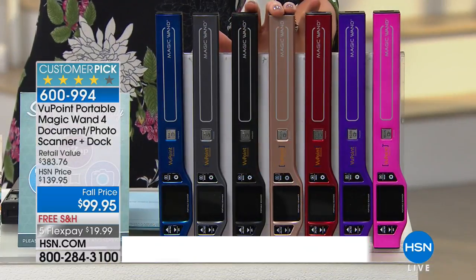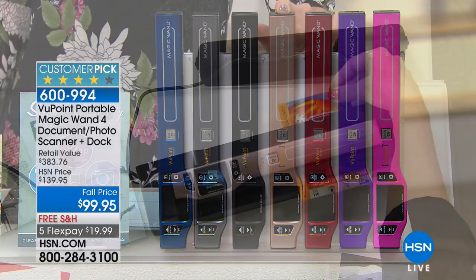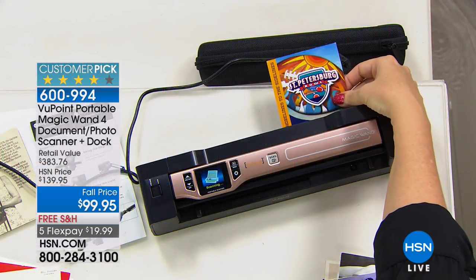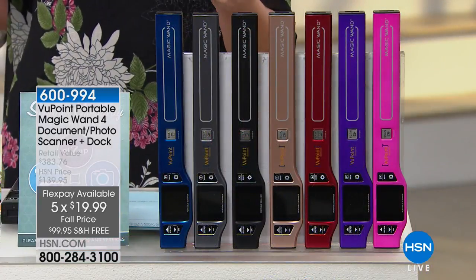We are very popular with the rose gold, and everything rose gold is so popular right now. We want rose gold shoes, jewelry, and scanner! This is the magic wand because it's portable and it's $19.99. It comes with the dock — when we first had it, even though it became a huge customer pick and the number one best-selling electronic item at HSN, it didn't used to come with the dock.